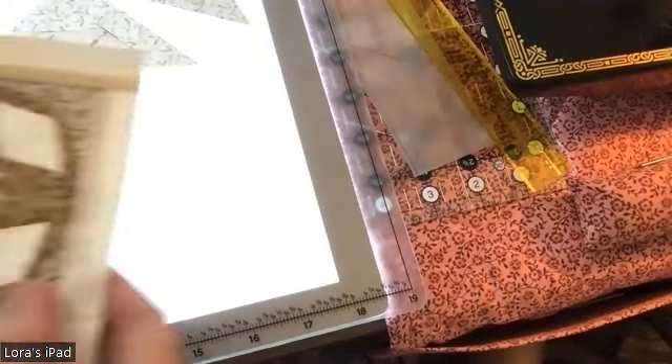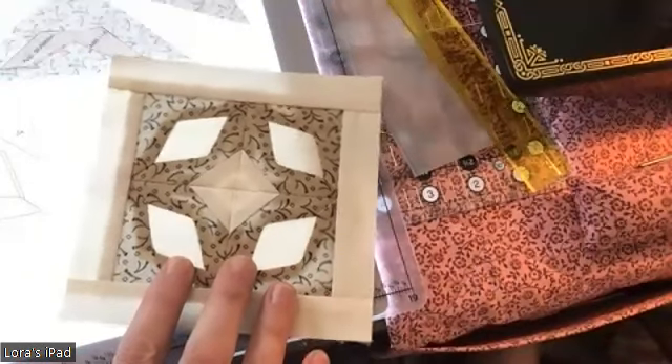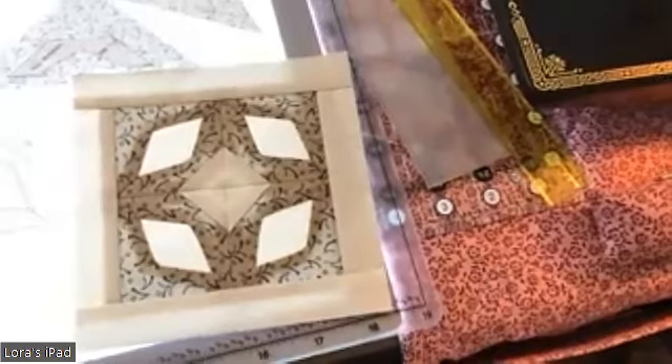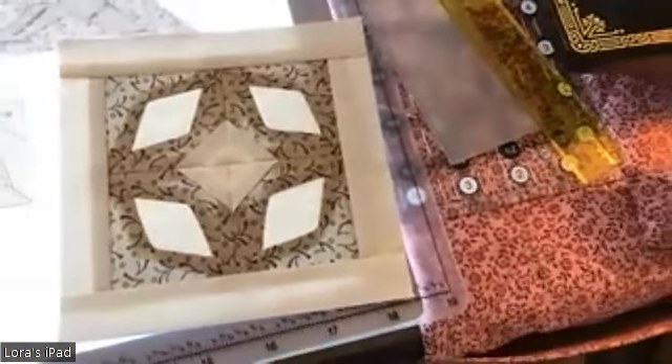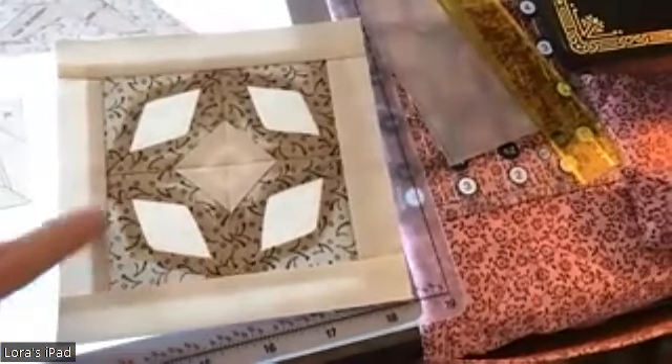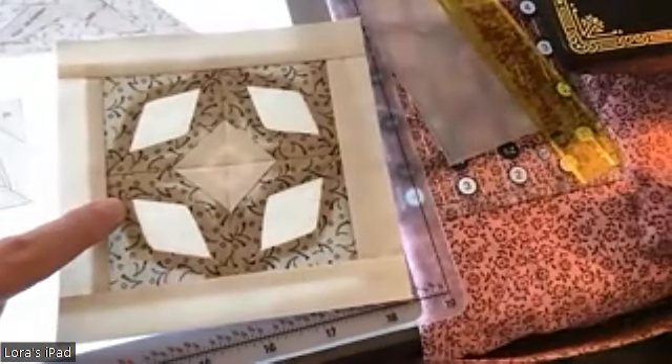Good morning. We're going to work on block 11E, which is block E of row 11. It is an applique block. Let me do the spotlight here and I'll show you what it looks like. That's the block — it's applique and a little bit of pieced. We want to make sure that you see how we line up these corners here and make them look like the true diamonds that they are.